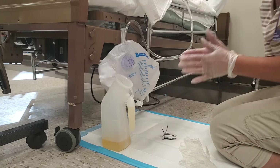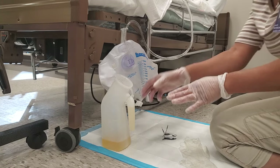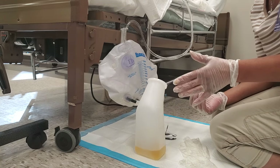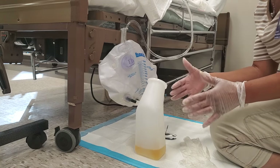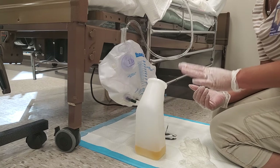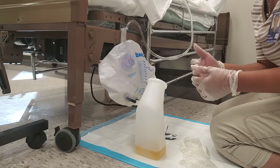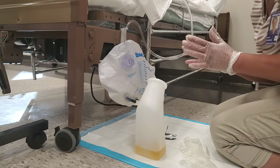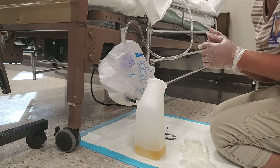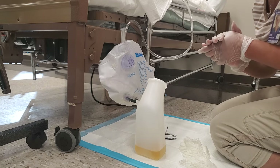If the person is on I's and O's, place the measuring container — usually on the bathroom sink — but make sure you place a clean barrier down first. It needs to be on a hard level surface. Get at eye level to measure the urine, then wash your hands and record your measurement. I hope you all enjoyed. Ciao.